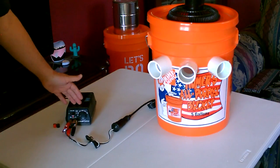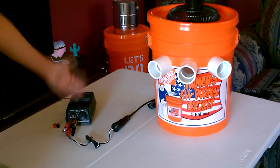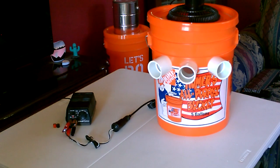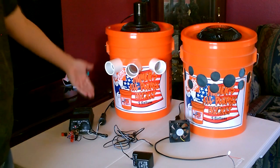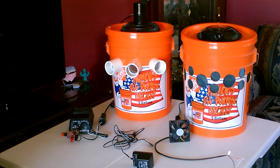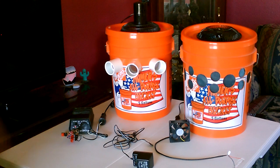I've never had a single problem with the regulated supplies — I have problems with the non-regulated ones all the time. Spend the seven or eight dollars for something like this from Fry's Electronics and you've got a serious DC power supply. During the day, hook up the solar panel, maybe a battery. At night, if you don't have that option, just hook it up to this 2-amp regulated DC power supply.